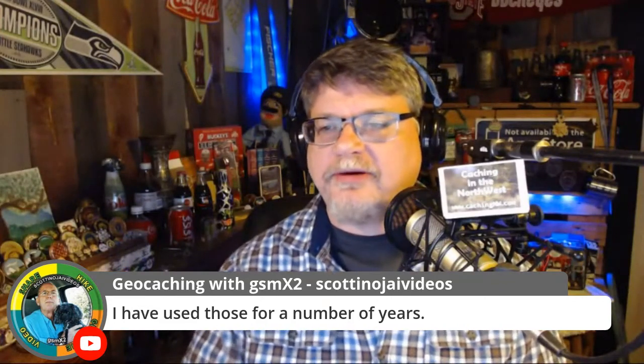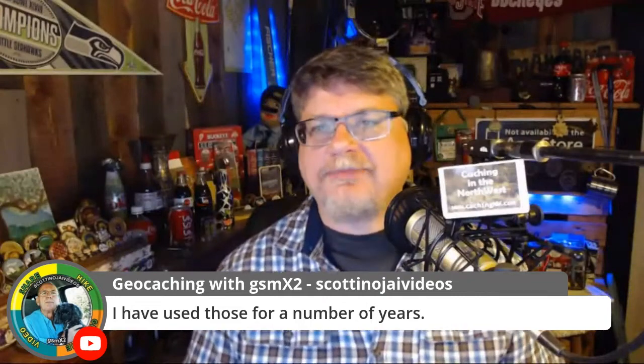Let me know what you're using for your log sheets. If you're watching later, don't forget to send us an email at geogearheads@cachemaniacs.com. GSM times 2 says he's used those log sheets for a number of years — thank you! Are you using regular paper or write-in-the-rain paper? Some environments like Southern California are dry enough that standard printer paper works fine and write-in-the-rain may not be necessary.